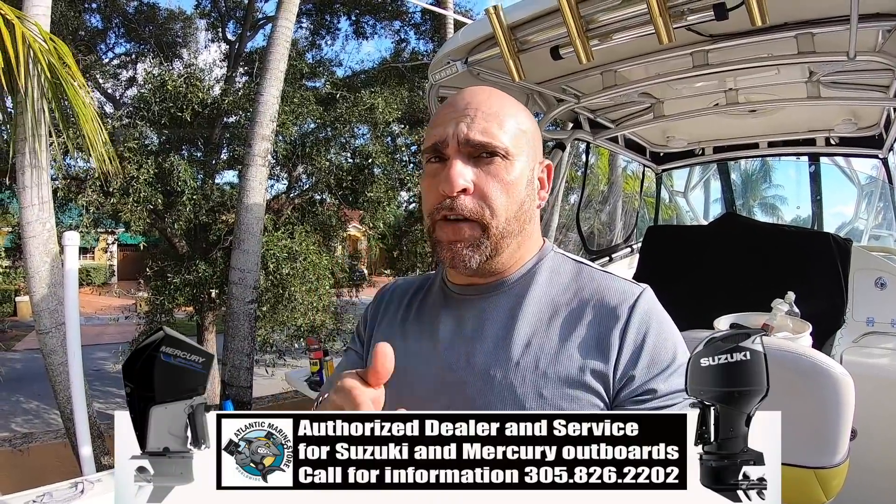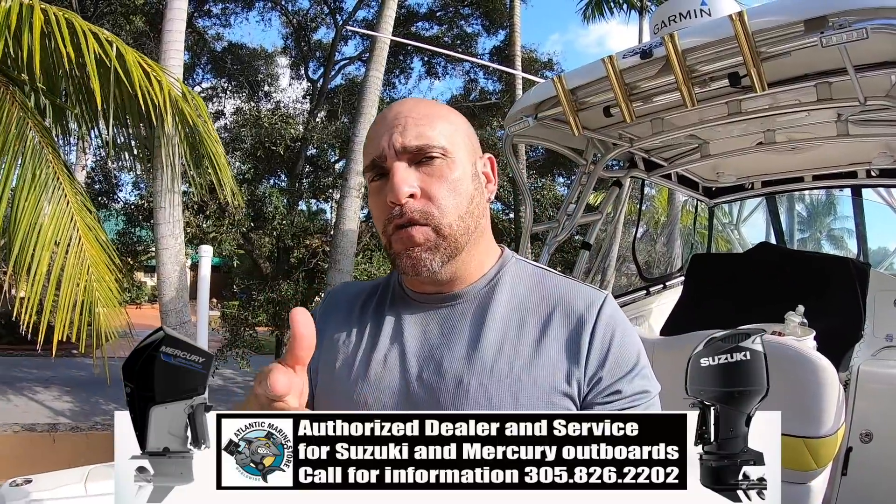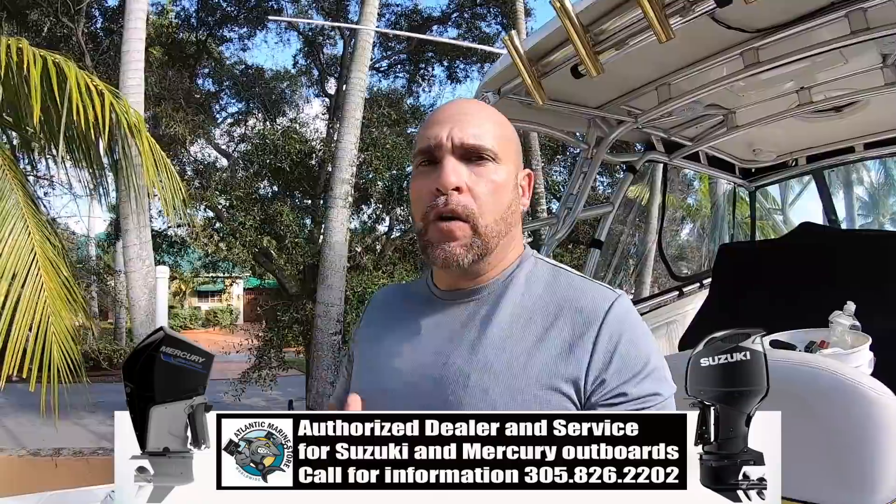If you notice your filters are rusted like that and you're not mechanically inclined and you're here locally in Miami or Broward County, don't be afraid to call my friends at Atlantic Marine. They'll order the part for you and put it in. They have parts in stock, they do service, and they service Yamaha, Mercury, and Suzuki.